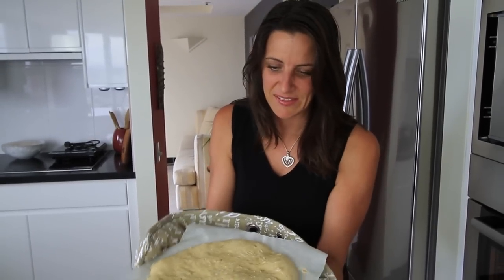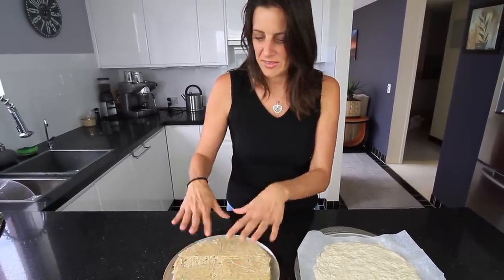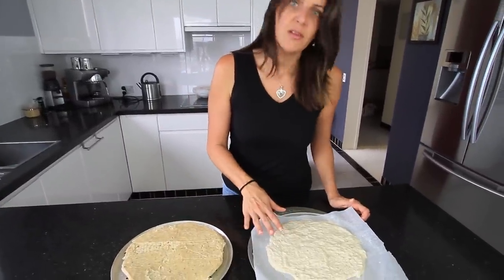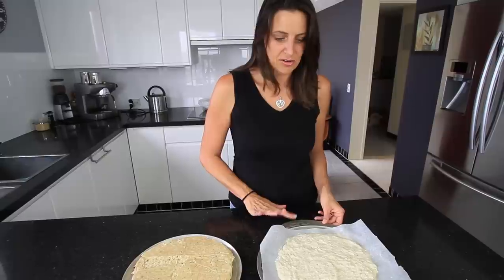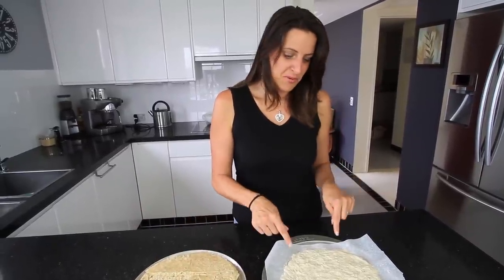My seven minutes is up and this is what the base looks like. I'm going to turn it over. With these pizza bases you actually have two options: now that this is half cooked, you could put it in the fridge in a bag or into the freezer and use it at a later stage, finishing the cooking process with the toppings for maybe seven to ten minutes. Or you could use it without partially cooking the dough — top it with all your toppings and cook it for about 15 to 20 minutes from scratch. If you prefer to have one base on hand for a later date, go for the first option. If you want to cook it straight away, go for the second.